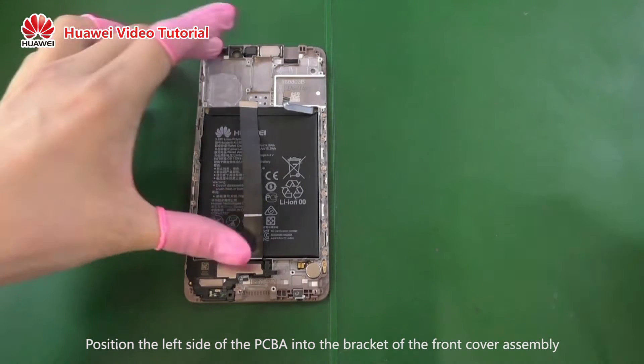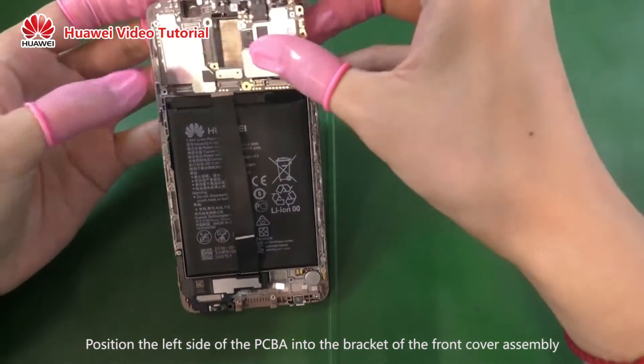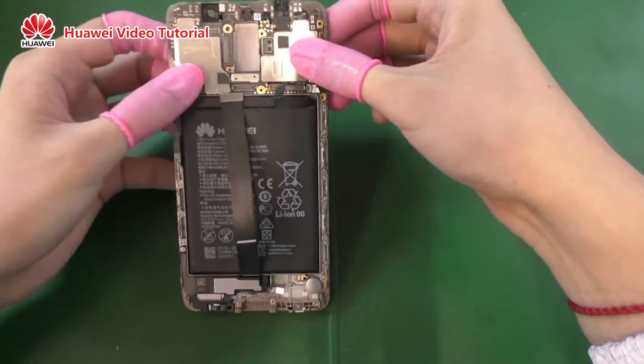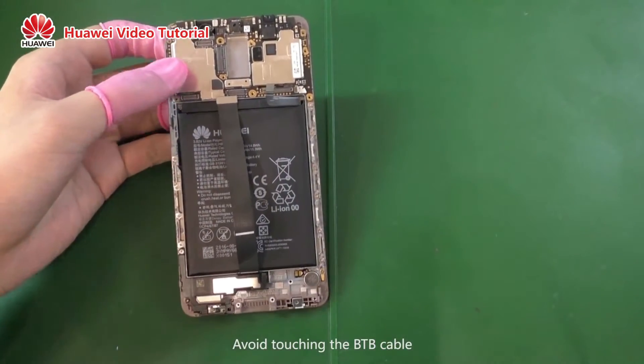Position the left side of the PCVA into the bracket of the front cover assembly and snap it into place. Avoid touching the B2B cable.